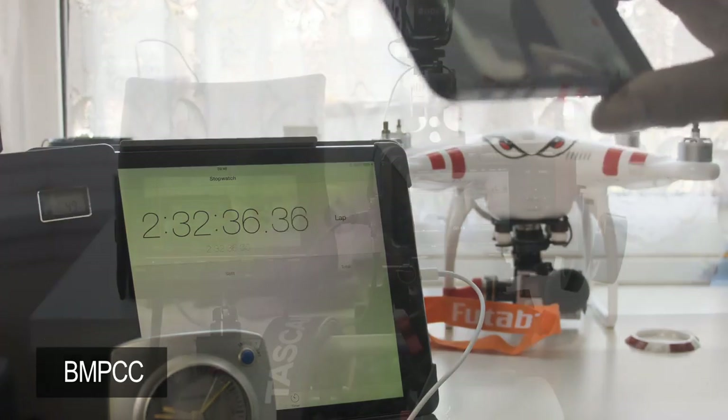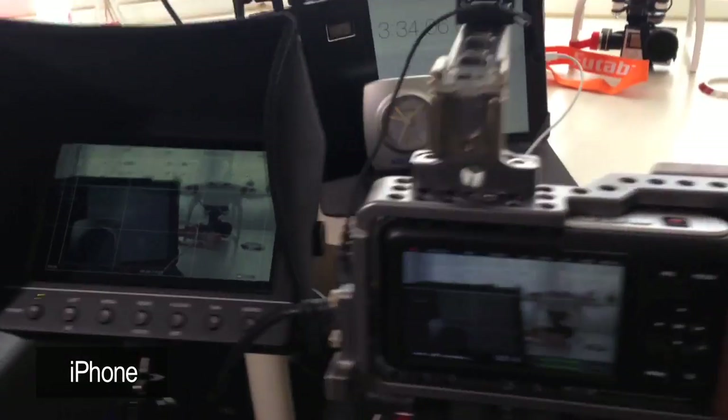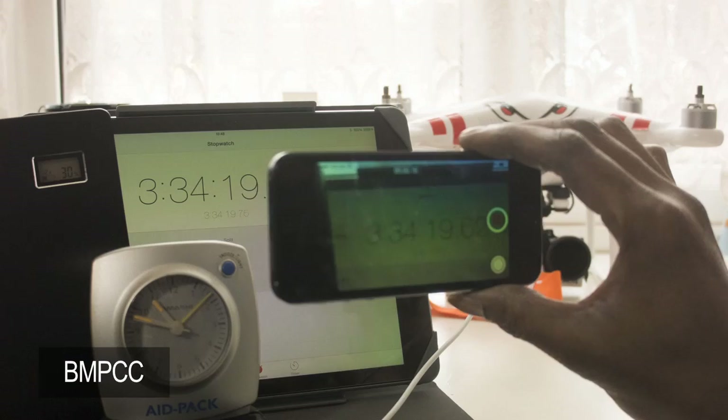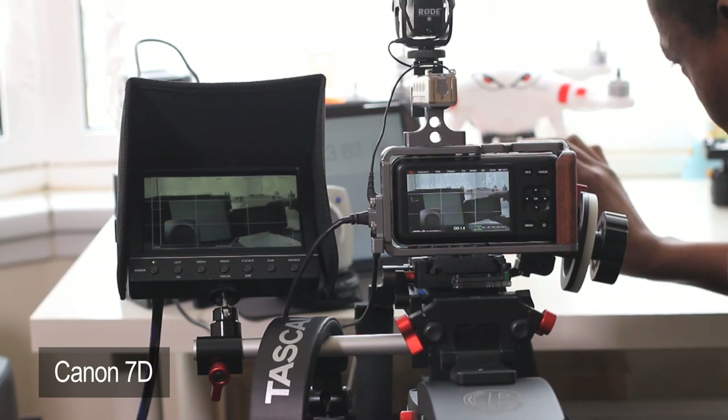We're going to carry on watching the progress. We have just gone to 30%. Over three and a half hours. 30%.